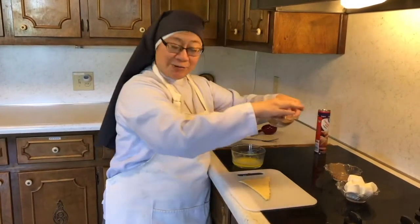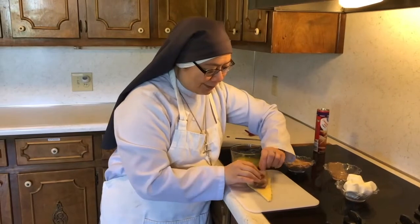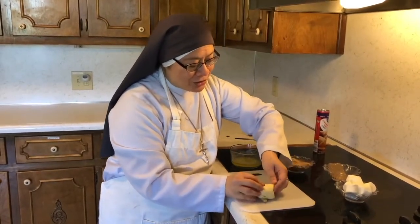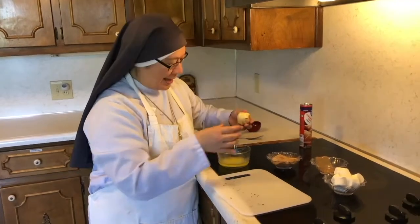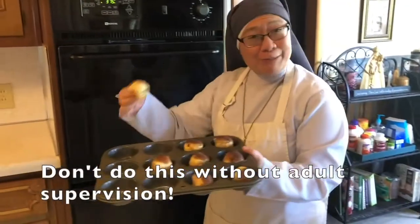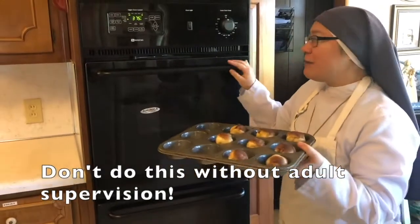So they took the sacred body of Jesus and they laid him gently in the tomb, which is like this shroud. And I'm going to wrap around this just like so. Jesus was buried and closed in this empty tomb. I'm going to also dip this in butter. And now we're ready to put this in the oven and bake. So I'm going to put my rolls into a muffin tin just like this.